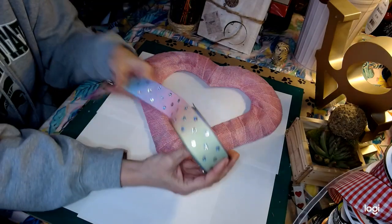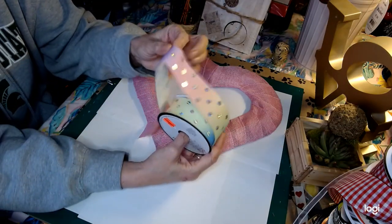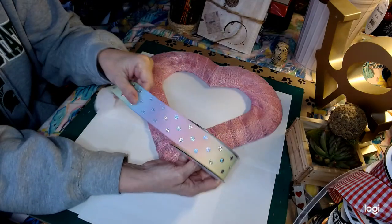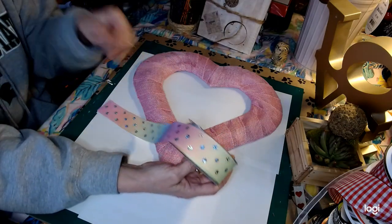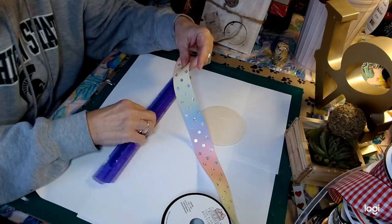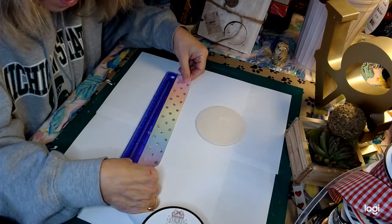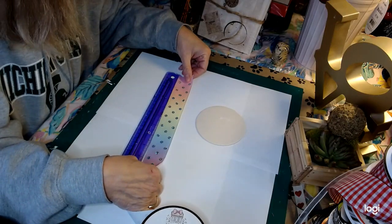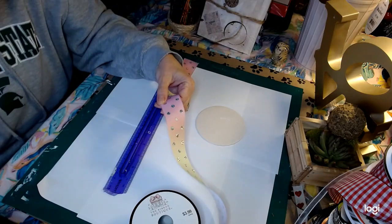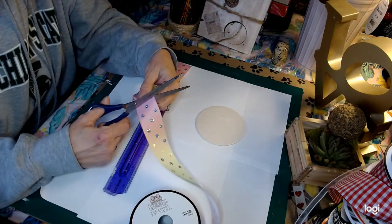This ribbon I purchased at Hobby Lobby is so beautiful — it's wired ribbon, kind of like a grosgrain, and it's multi-colored, just gorgeous. We're going to cut it at 10 inches, and we need four 10-inch, four 8-inch, and four 6-inch pieces for the bow.